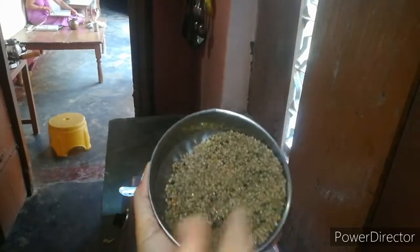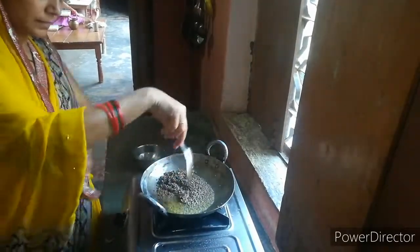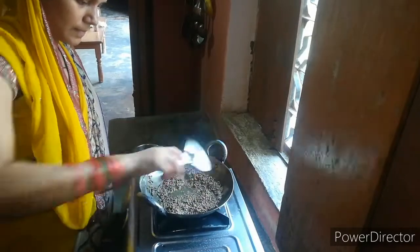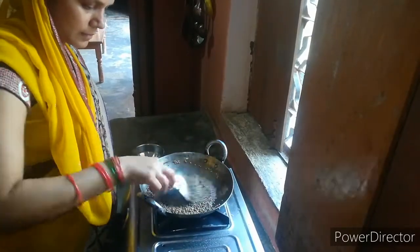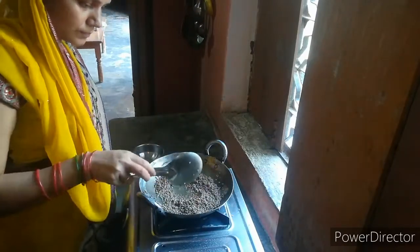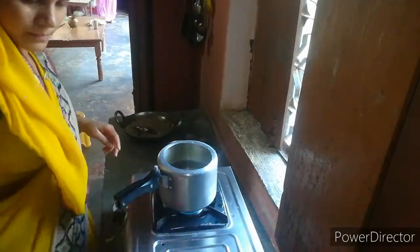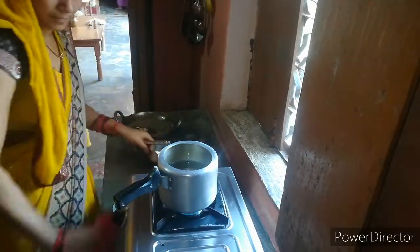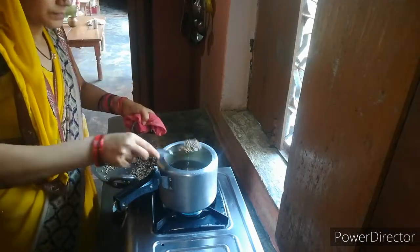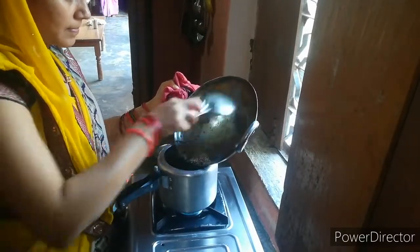I am going to make this recipe. I kept it cold. I was going to put it in a bowl with just a little bit of oil. We will fry it and add some water. After getting it, we will put it in the water.